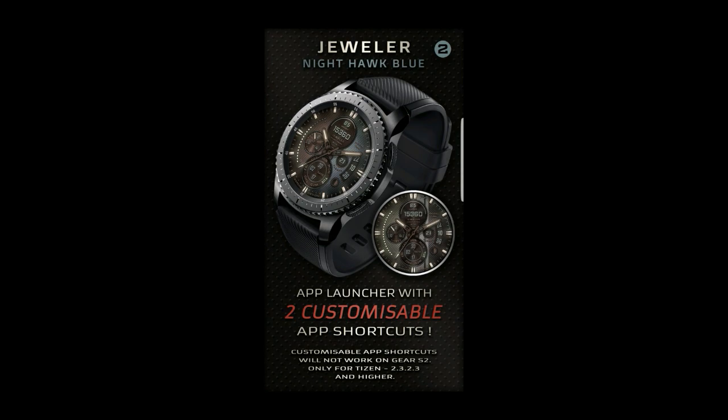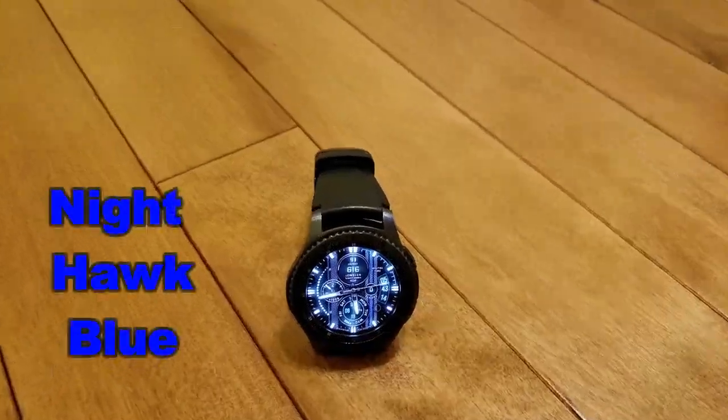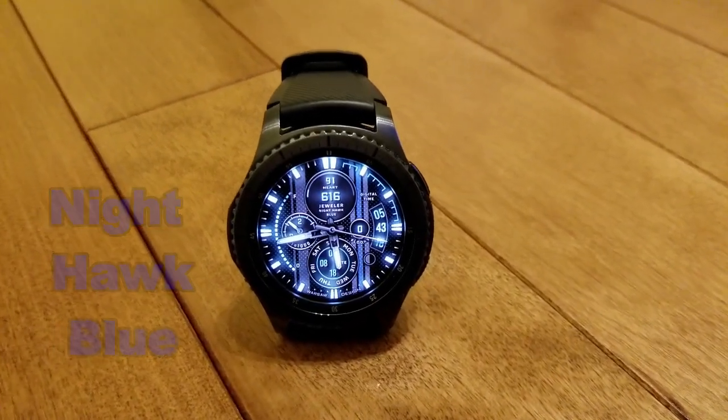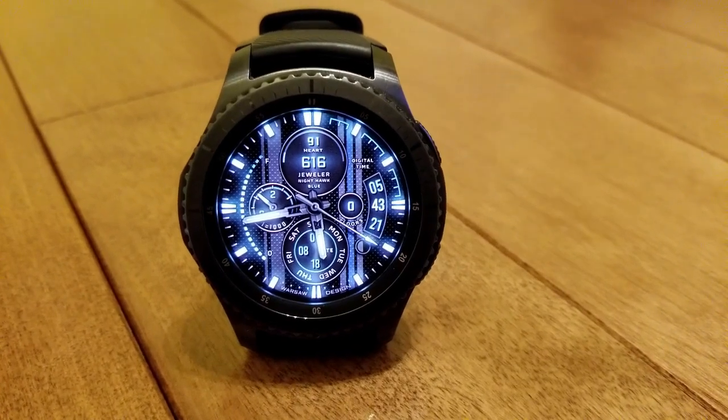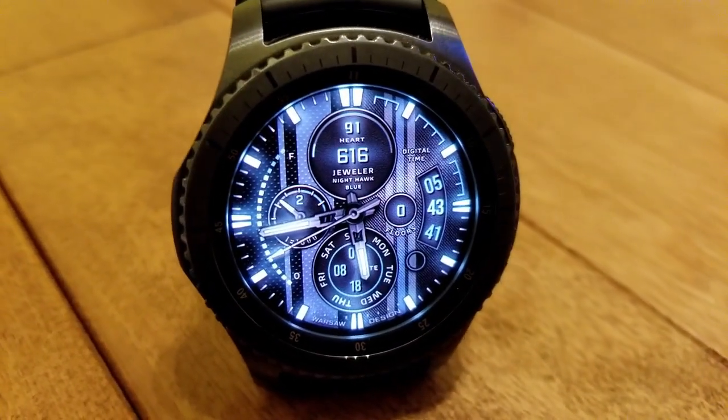For now though, let's go check out this new one from Jeweler. Here's the newest version in the Nighthawk series and this one is called Blue. The reason it's called Blue is because of the active blue loom lighting for the markers and digits.